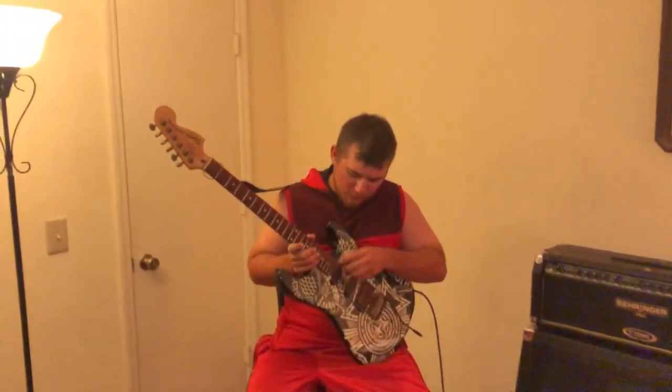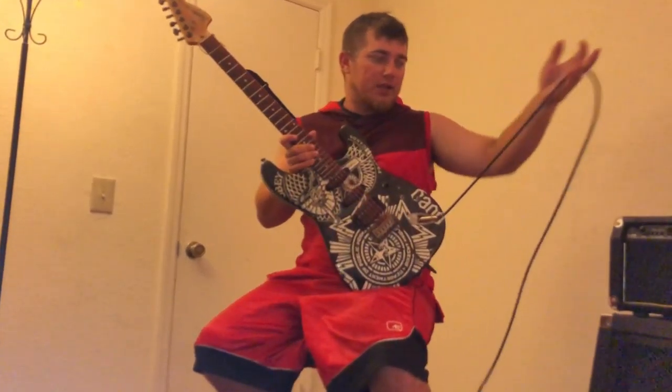Those magnets pick up the vibrations of your guitar — on electrics anyway — to send the signal out through your jack cable to your amplifier.